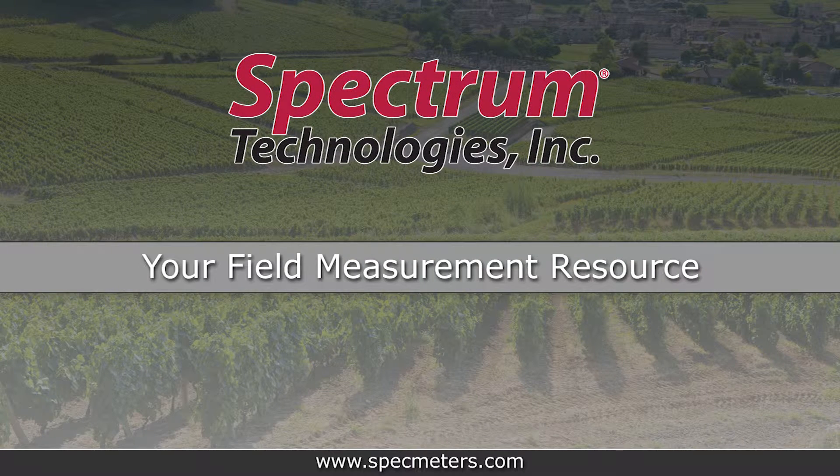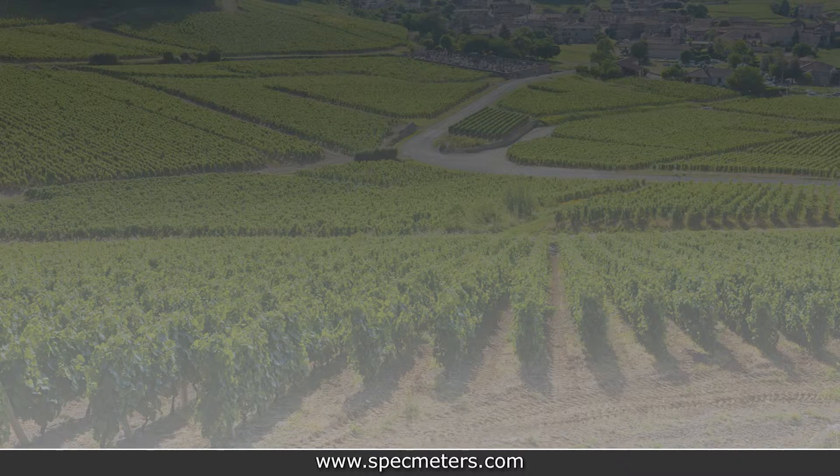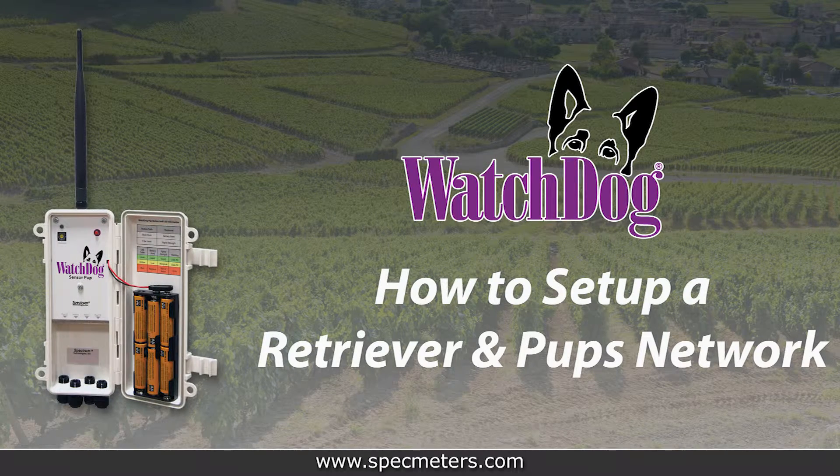Spectrum Technologies, your field measurement resource, presents: How to Set Up a Watchdog Retriever and Pup Network.